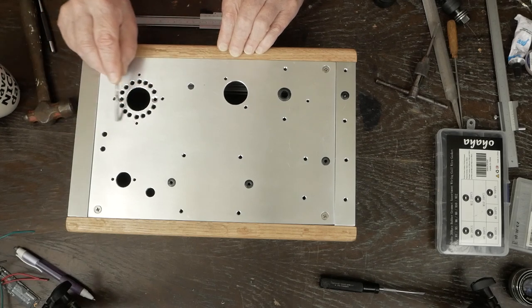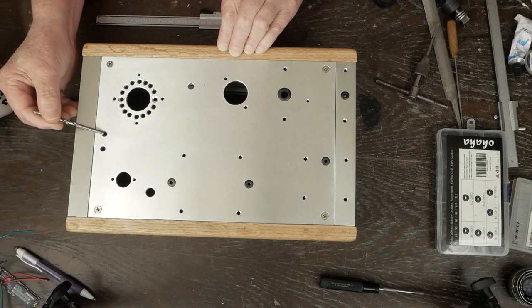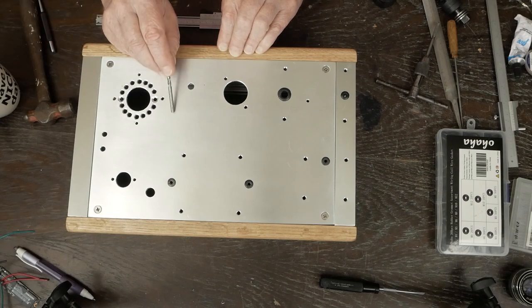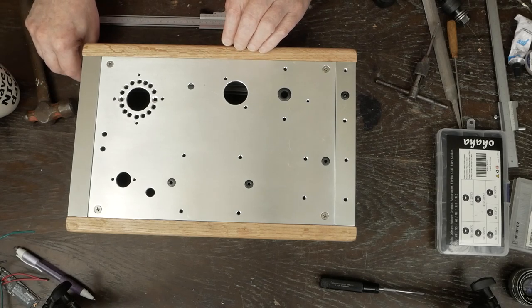On this hole we want to make sure there's enough distance between here and where the RCA jack is so the tag strip can sit right here, with the wires for the RCA jack going straight to the tag strip with enough room. On this one there's going to be a tag strip sitting right here, and these two holes in the front are for the test points — some people might want to put them further back in the amp, you can put yours wherever you want. That's the fabrication of the top plate.